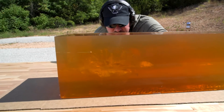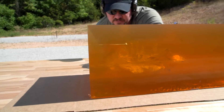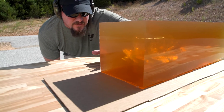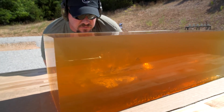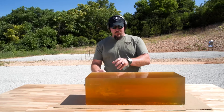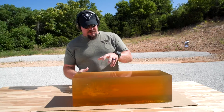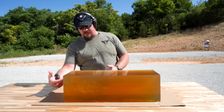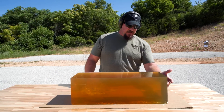You can get good clear definition from debris and shrapnel from almost the very beginning of the balloon all the way through to the end of the balloon. With this bullet, what we want is a massive energy dump inside the initial target. We obviously want an entry wound, and we do want an exit wound.